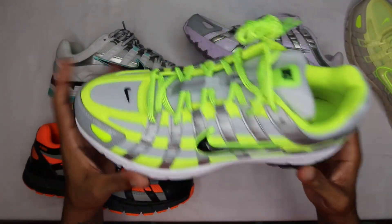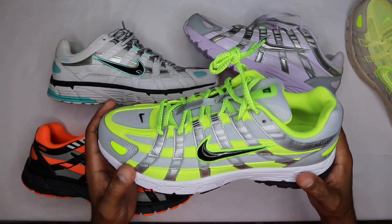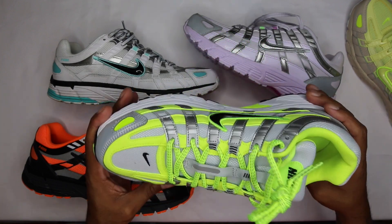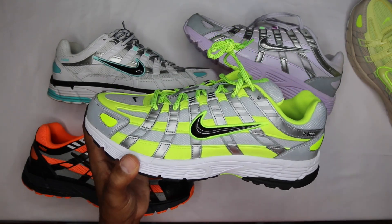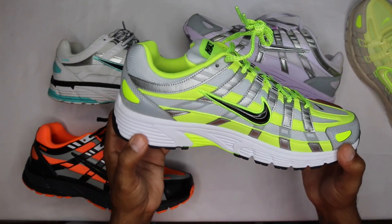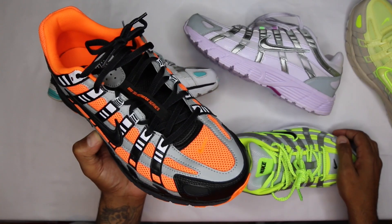I was looking all over for these and couldn't find them anywhere. Andre hooked me up, sent them over, I sent payment after I got them — super clean transaction. Really appreciate that he went out of his way. I love this shoe, big fan. It's an easy all-day wear, which is the more important part to me.